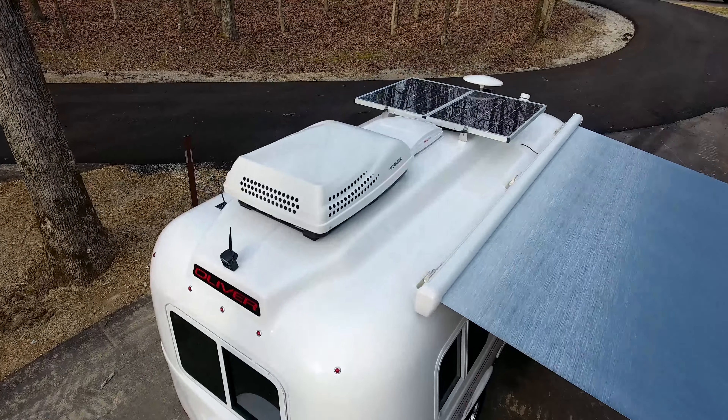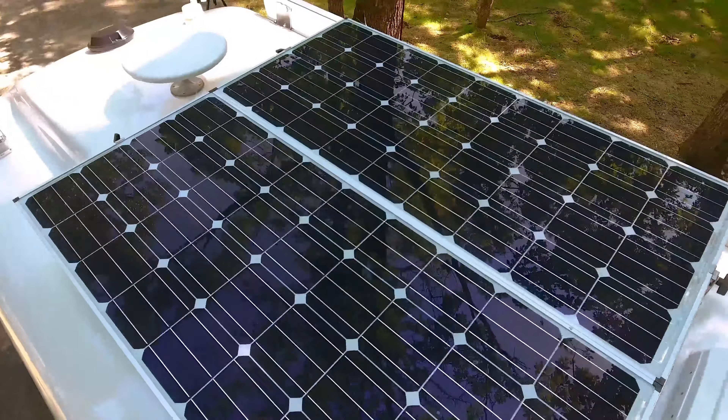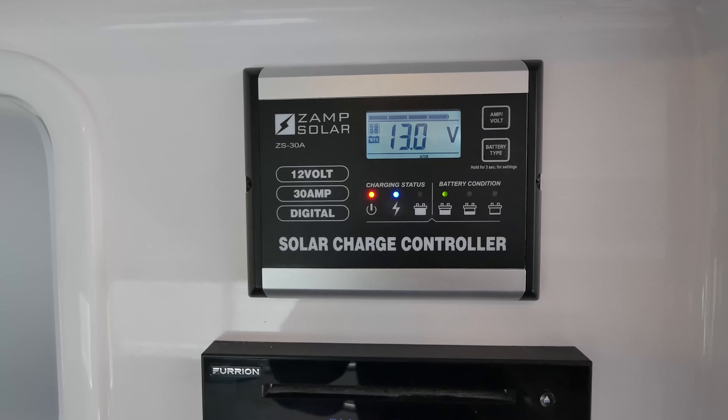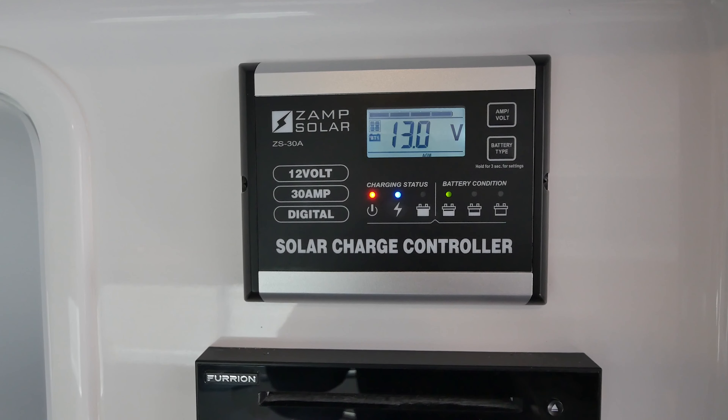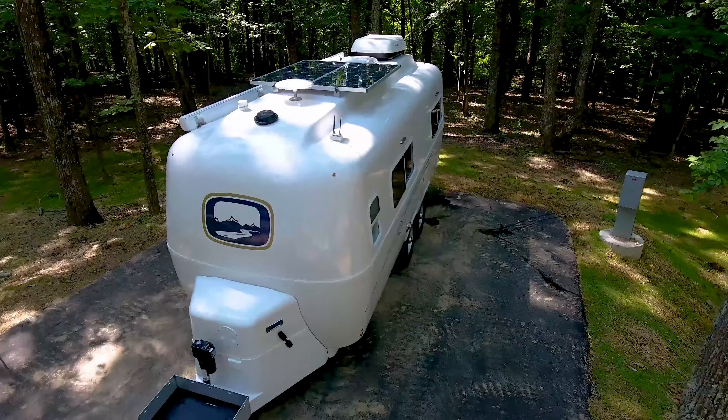If you plan to camp at campsites with water and power connections, our base model will work very well for you. However, if you plan to get off the beaten path and still use most of the functions and components without being hooked up to shore power, you will probably want to add some options to make your off-grid camping experience exceptional.